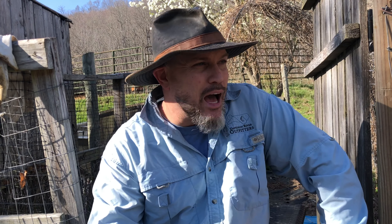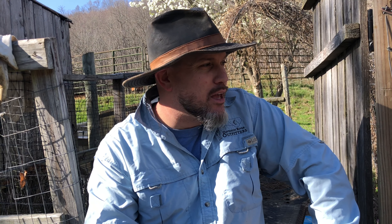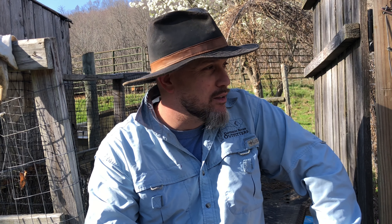Hey everybody, welcome back. Tom here with Whistle Thicket. I'm working on my bees today - I'm up to five hives and I'm gonna do another split, at least one more split and maybe two more splits. I'm getting a few packages; my bee yard is expanding. I've been doing this about five years now.